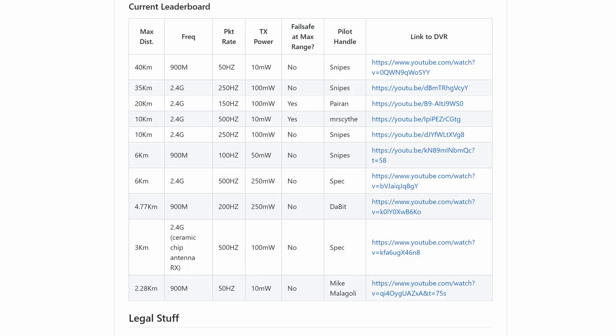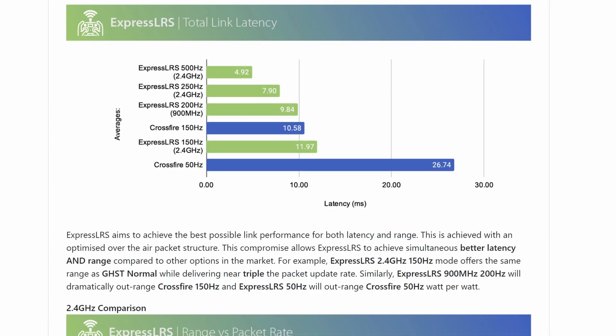It can offer range in excess of 40 kilometers. But not only is it long range, it also offers ultra low latency of up to 500 Hz control links on standard hardware, or even 1000 Hz on custom radios.